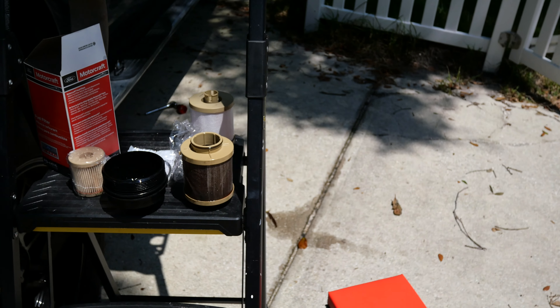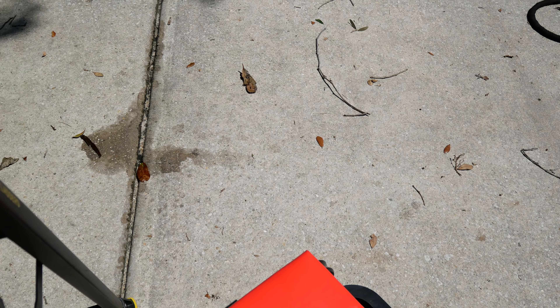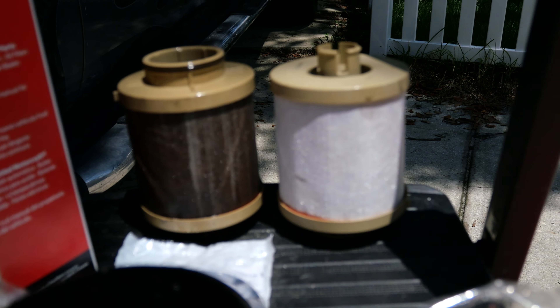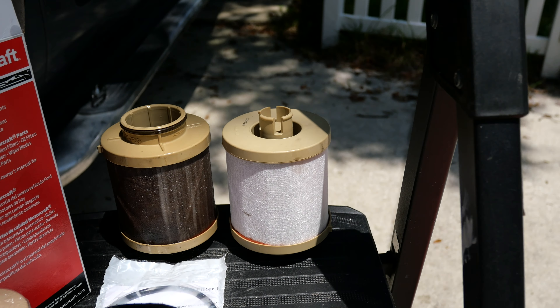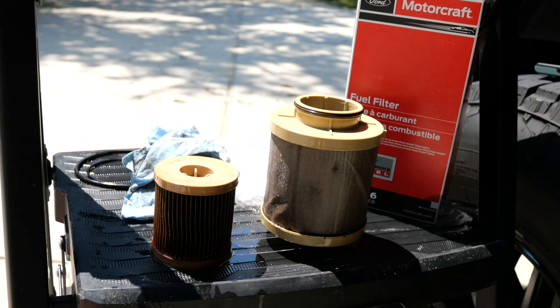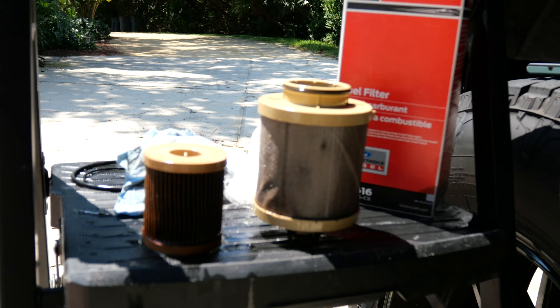I got the old one out — just a comparison here. Both the top one and the bottom one are done, torqued down, brand new filters. Like I showed you before, these are the old ones that came out of it. Disgusting.